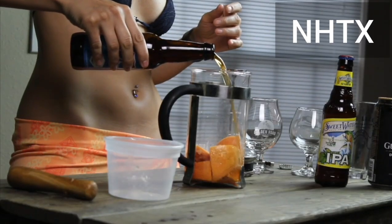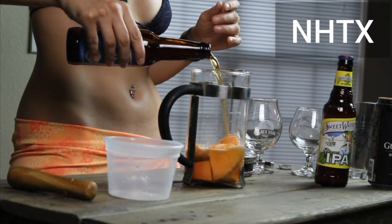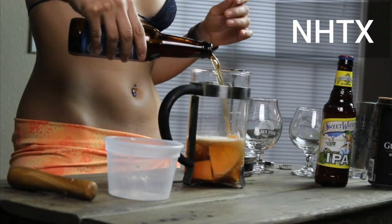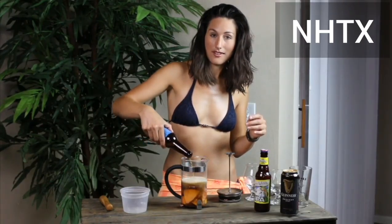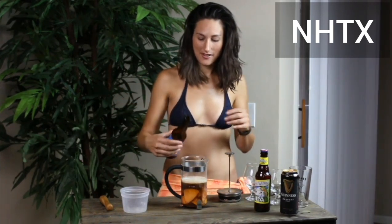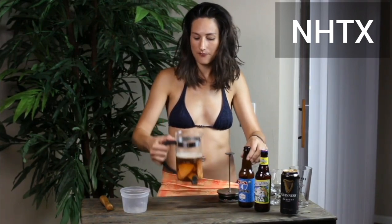Then what you're going to do is pour in that beer. Look at those bubbles coming up. Voila. That's just one bottle of beer — that's all you need.